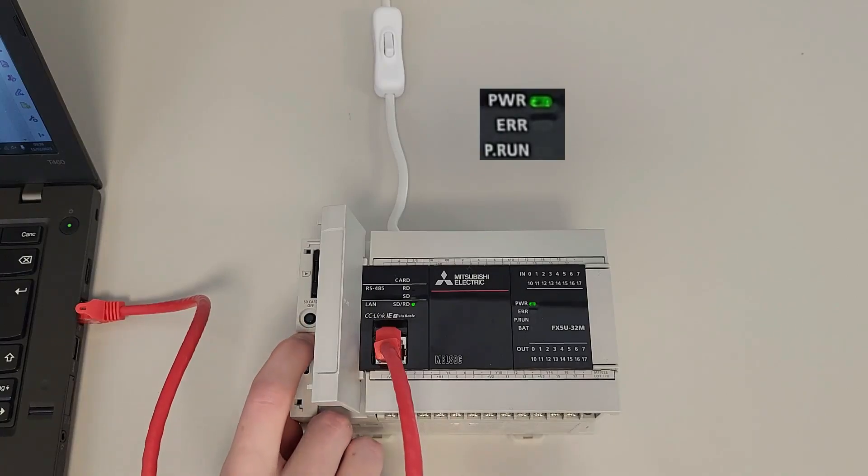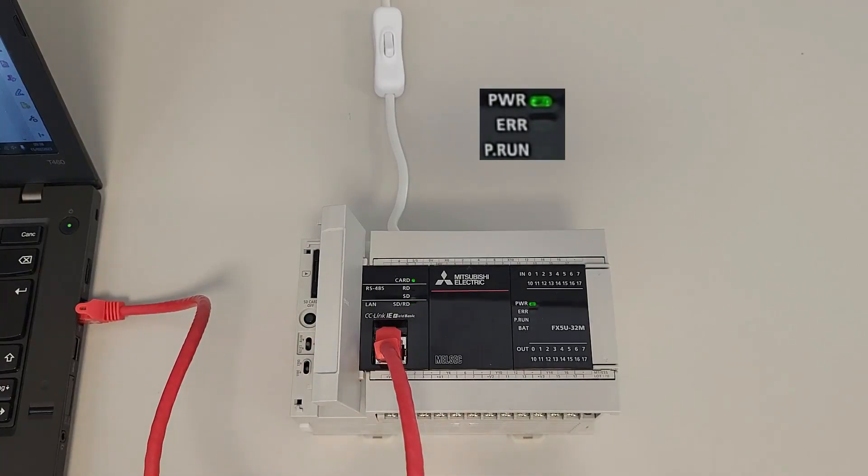Now we have to reset the PLC again and wait until the two LEDs stop blinking.